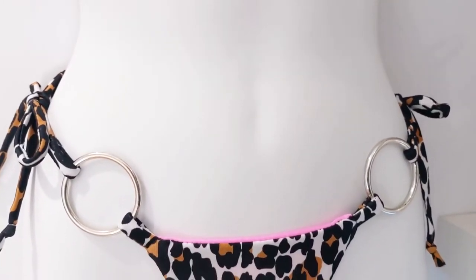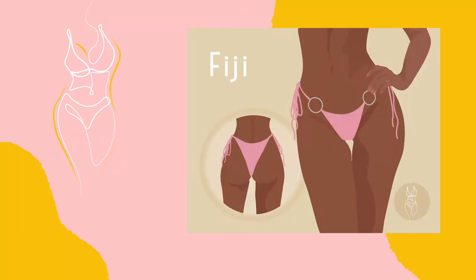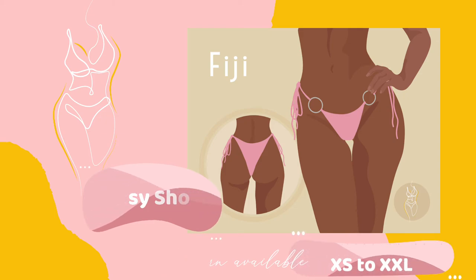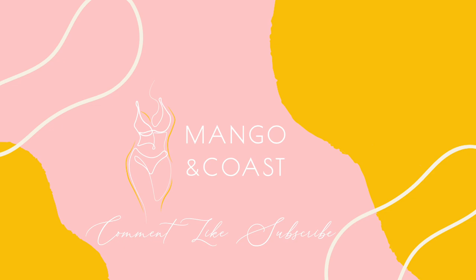And there we have it — o-ring bikini bottoms, also known as the Fiji pattern on my Etsy shop. The pattern is available at the link below in sizes extra small to double XL. Follow me on Instagram and Facebook for new swimwear patterns and other updates. And don't forget to comment, like and subscribe to my channel. Happy sewing!